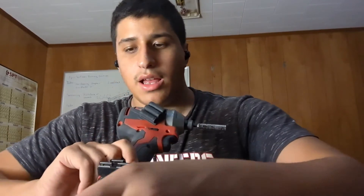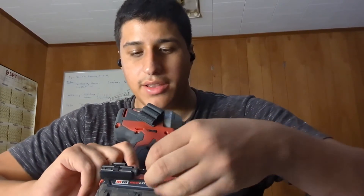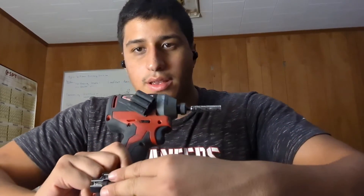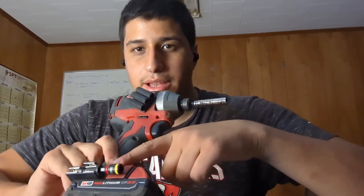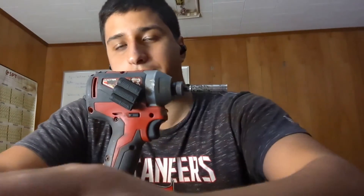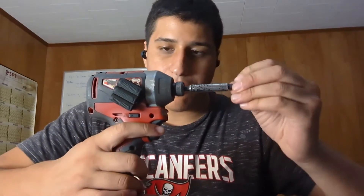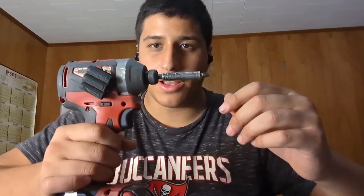I have a mounting system at the bottom of it — one side can hold my hex head bit and the other can be my regular Phillips. Impact drivers are the way to go.